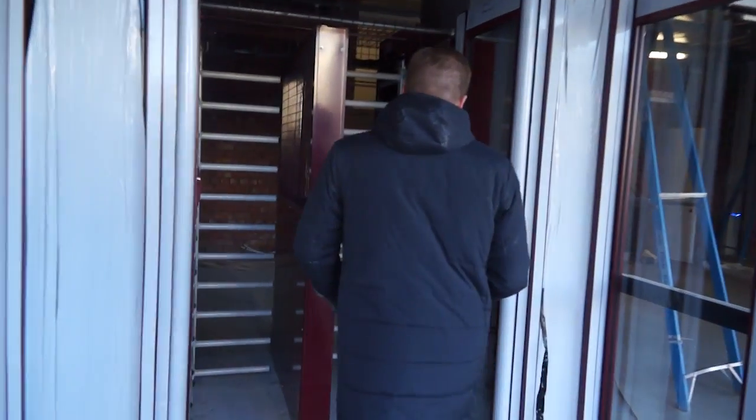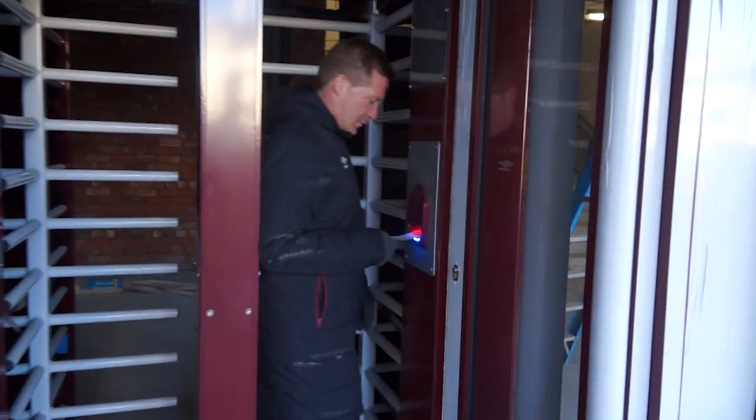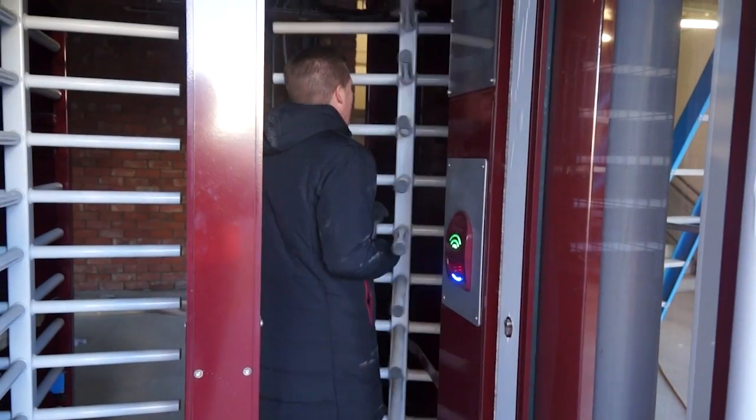When you come up to the turnstiles, could you do us a huge favour and have your match ticket ready, barcode facing up. Stick it into the turnstile and you should get in without any problems. Clockwork, lads — clockwork.